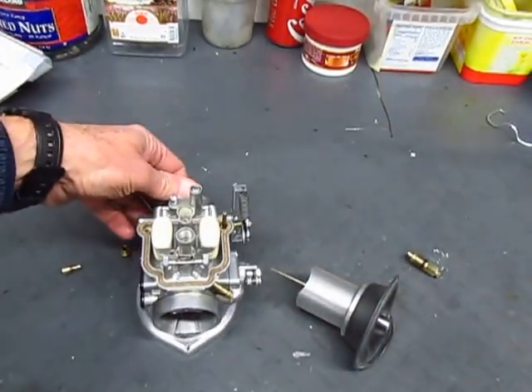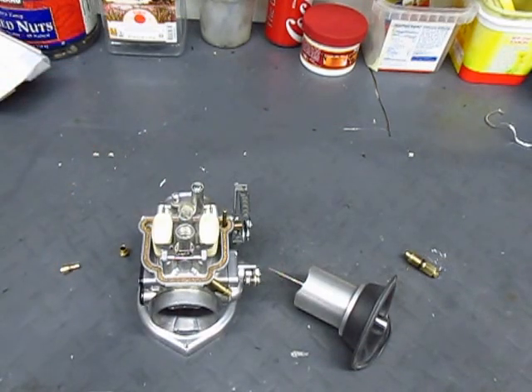So those are the major parts that go into the main jet and needle jet circuit on the Bing constant velocity carburetor.